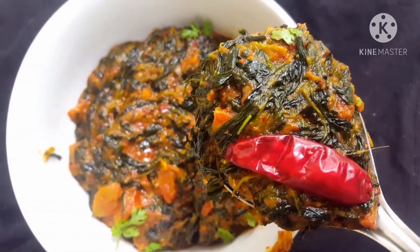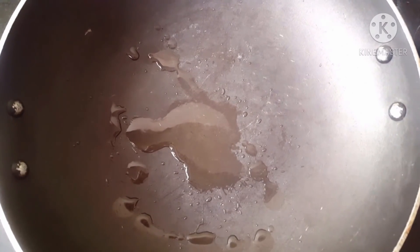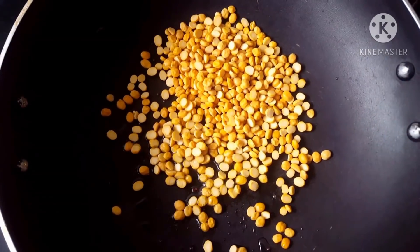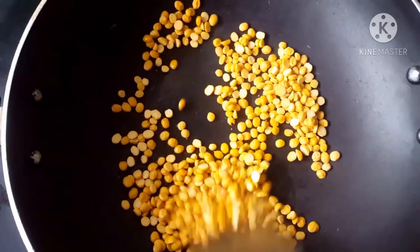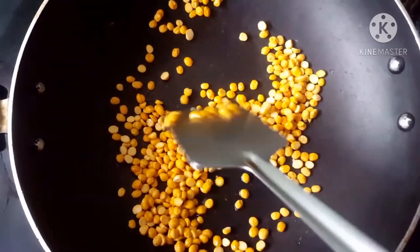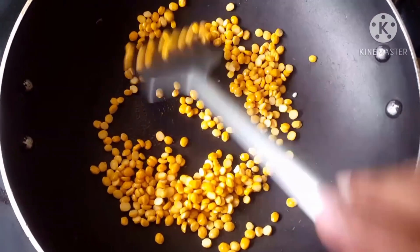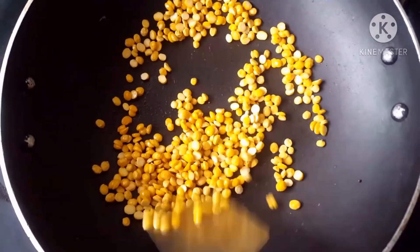I am busy with this pan. I will cook it — 1 tablespoon of channa. We will cook it as golden brown. The consistency will be better. We will cook it as a simple and special masala powder. Let's fry it for 10 seconds.